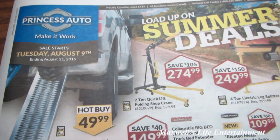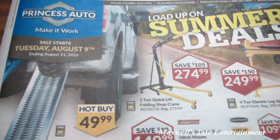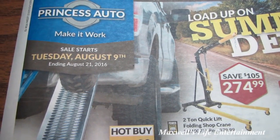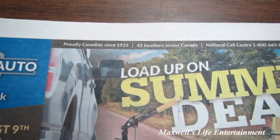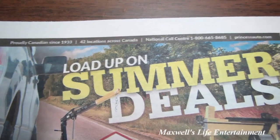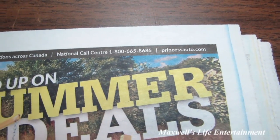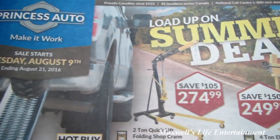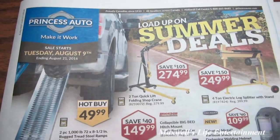That pretty much concludes the Load Up on Summer Deals flyer at Princess Auto. The sale starts Tuesday August 9th and runs all the way until Sunday August 21st, 2016. For more information on the products featured or to have a better look at ones I skipped, check out www.princessauto.com. As always, thanks for watching Maxwell's World — comment, subscribe, and enjoy!